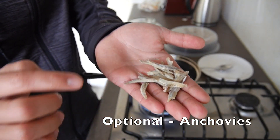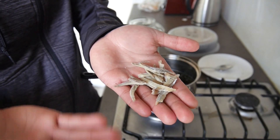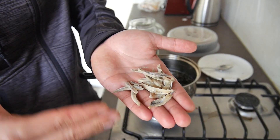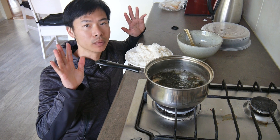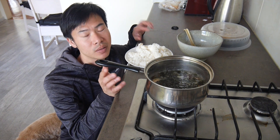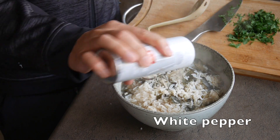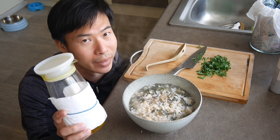Dried anchovies are optional — you don't have to add them, but if you don't mind eating fish or you're a pescatarian, they give an extra dimension to the rice porridge. Cook on low heat for about 10 minutes if you're adding anchovies, or 5 minutes without. Then add the rice and cook on low heat for another 2 to 3 minutes. Add a little oil — trust me on that.